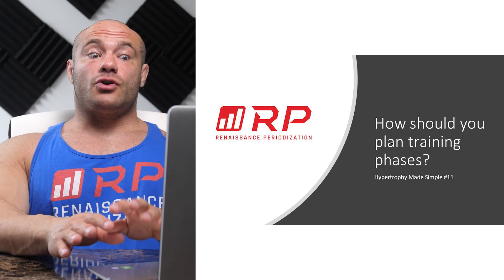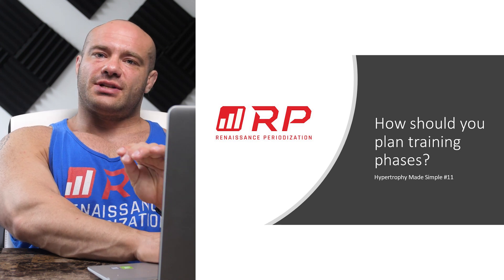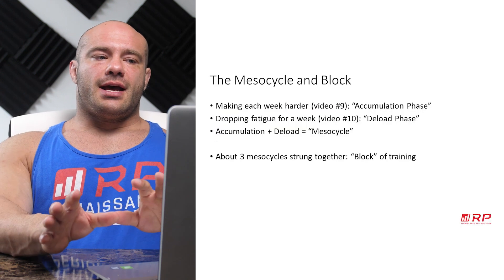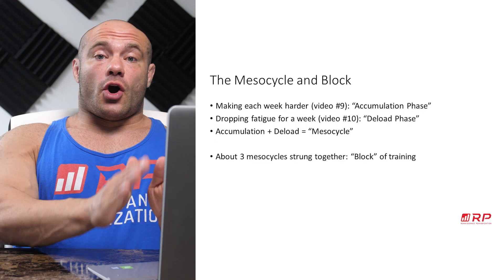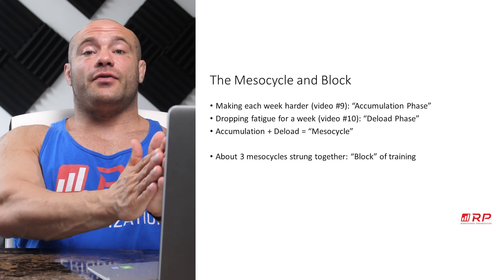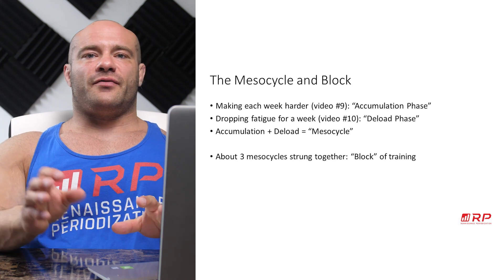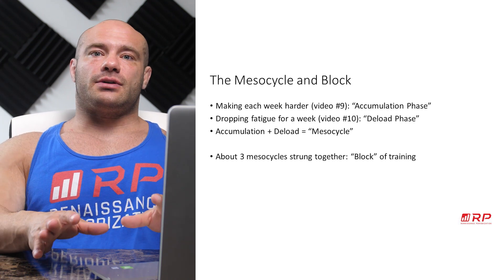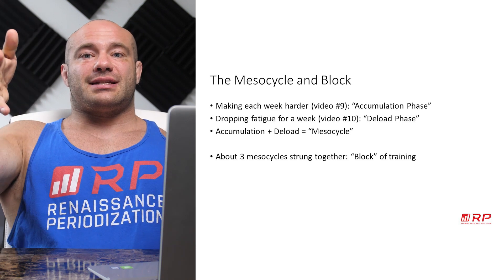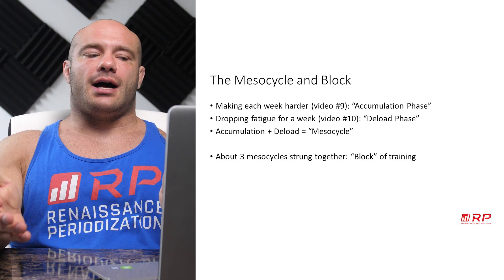Here's the deal — how should you be planning training phases? This is a real first hint of periodization. Let's define some terms. You want to make each week harder — that's the accumulation phase, a phase of training that makes things harder and harder. Then from video number 10, we learned how to deload. At the end of each accumulation phase there's the deload phase. The entire accumulation plus deload is called a mesocycle of training — it's about four to eight weeks long on average.